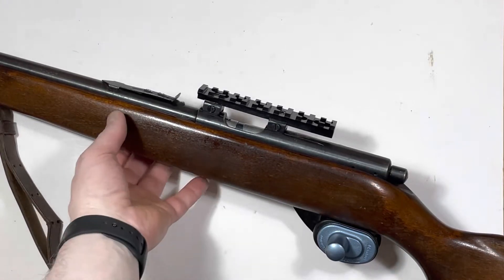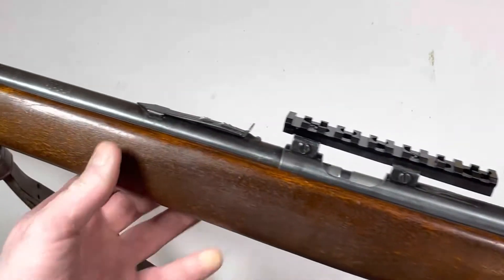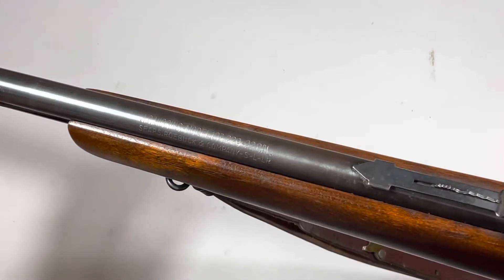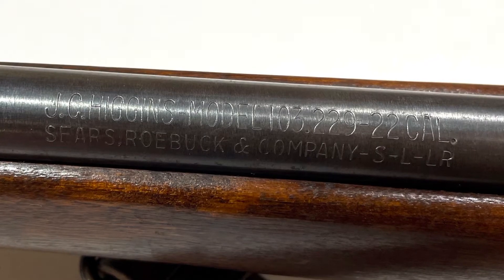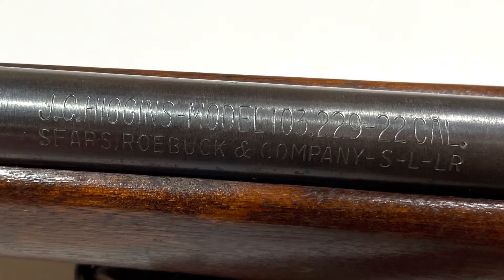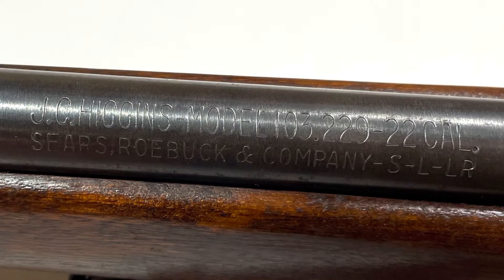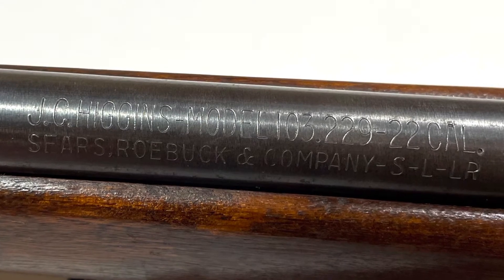A customer brought in this .22 bolt-action rifle manufactured by JC Higgins, model 103.229, in .22 caliber. This is a product line through the Sears and Roebuck company.